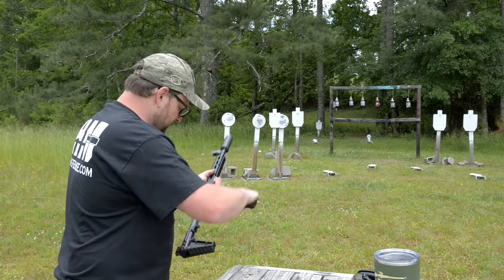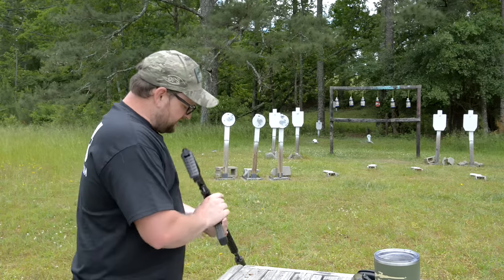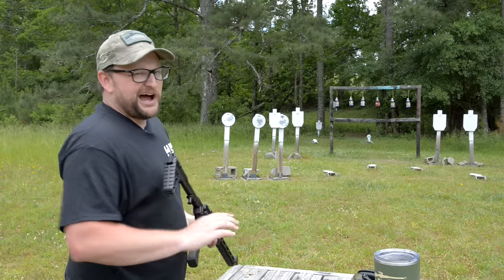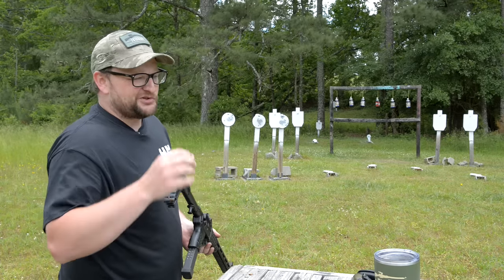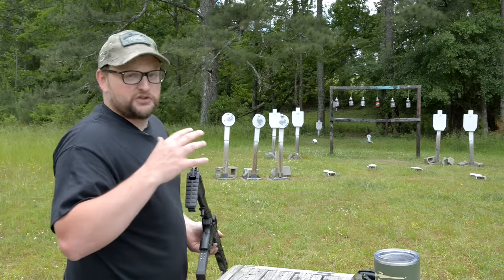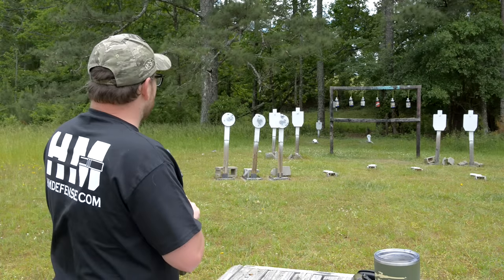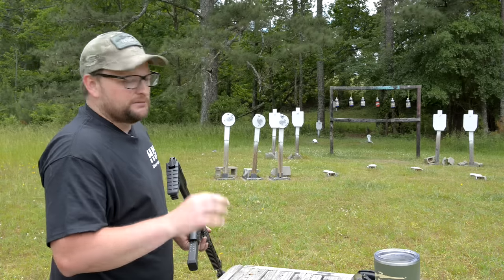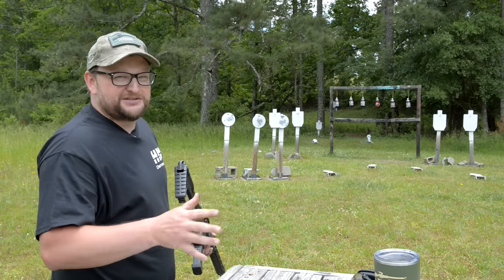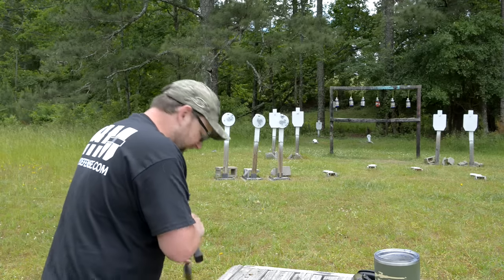It's a good backpack gun — also a good gun to have on a boat where size and weight is a concern and you're controlling the overall load out. This would be a good pilot survival rifle for the same reason: in airplanes, you really have to control that weight, and this is a way to do so by keeping it nice and lightweight.